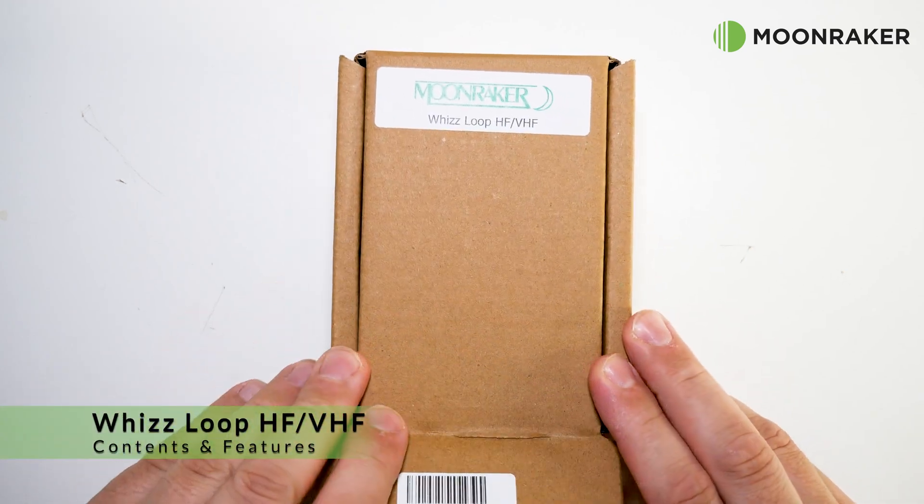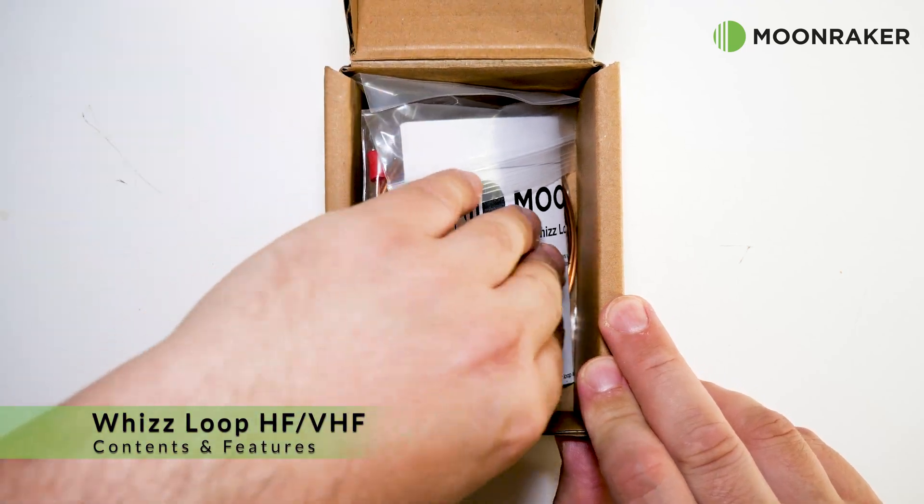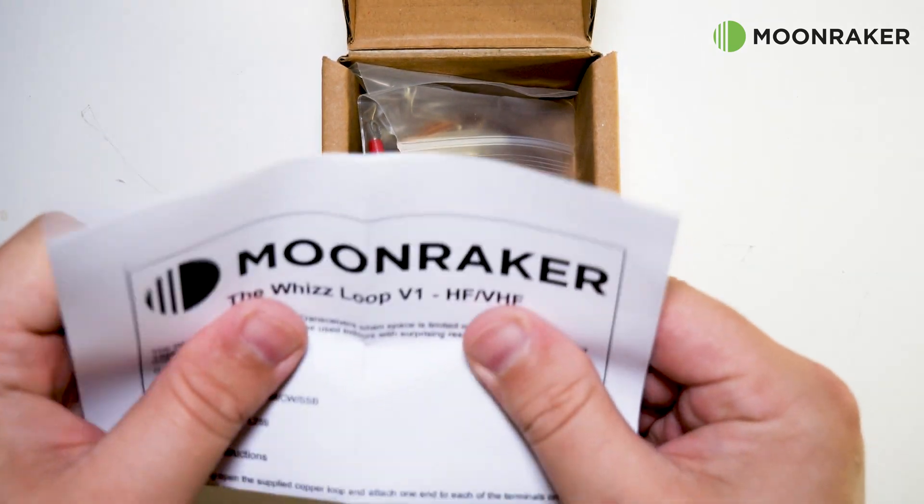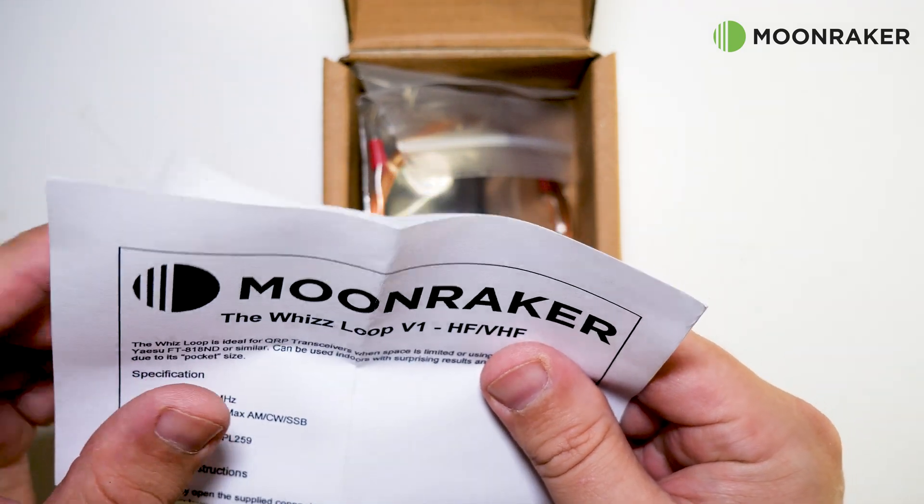The MoonRaker WizLoop version 1 is a QRP loop antenna for use between 14MHz and 50MHz, covering the 20m to 6m ham bands.